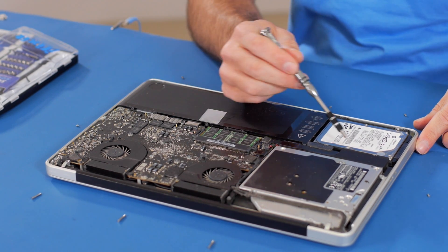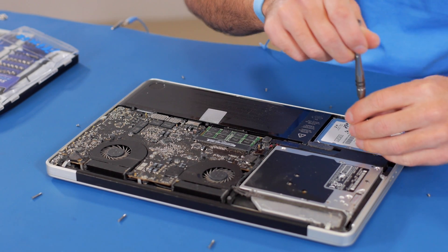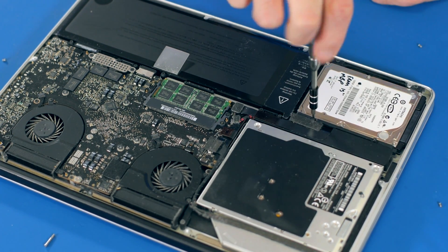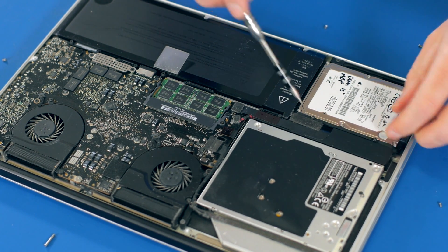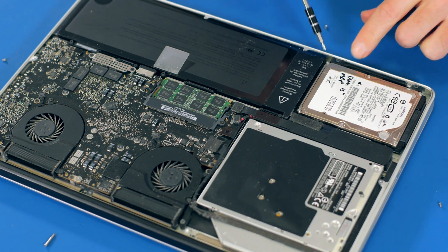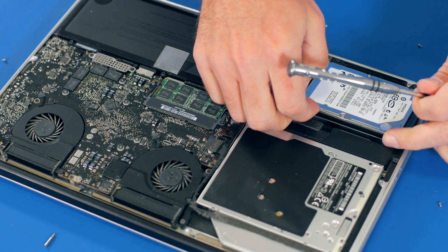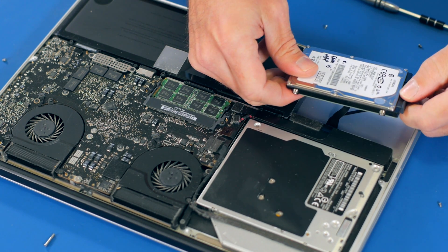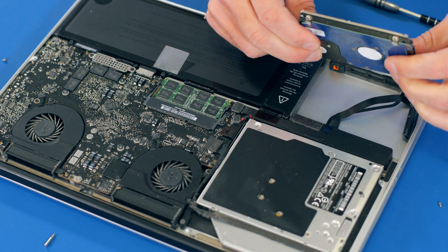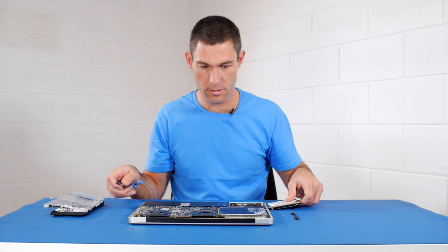This is where your existing factory drive is. It's held in by a fastening bracket, and we need to remove that bracket using the PH00. The bracket just lifts out. Now we need to carefully lift the drive out — it's attached by the Serial ATA connector cable, so we can just wriggle that out. At this point you need to remove the screws from the edge of the drive, and this is where you need your Torx T6 bit to do that.